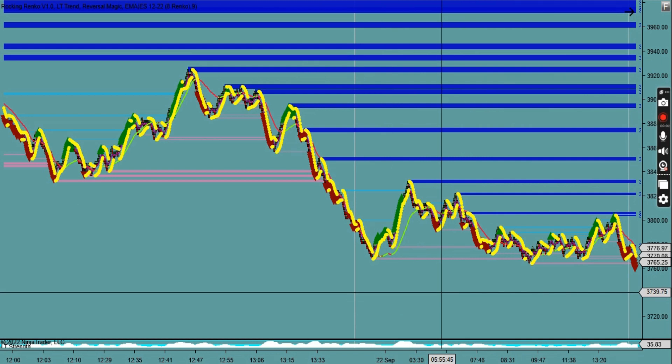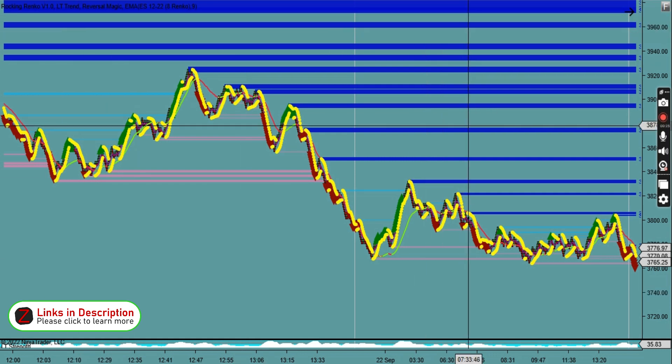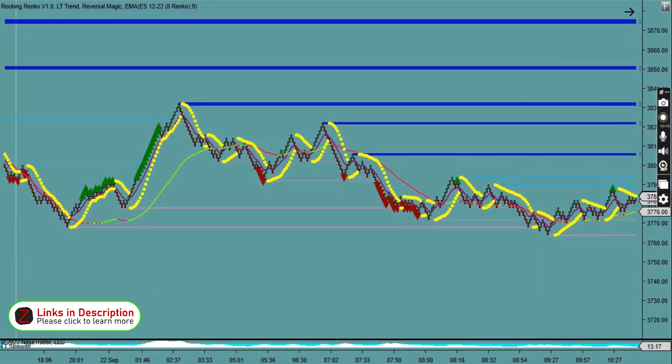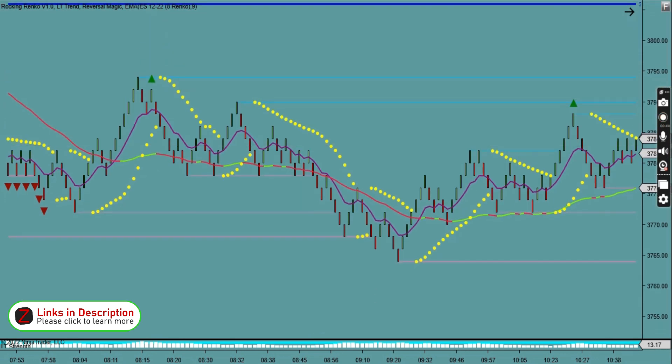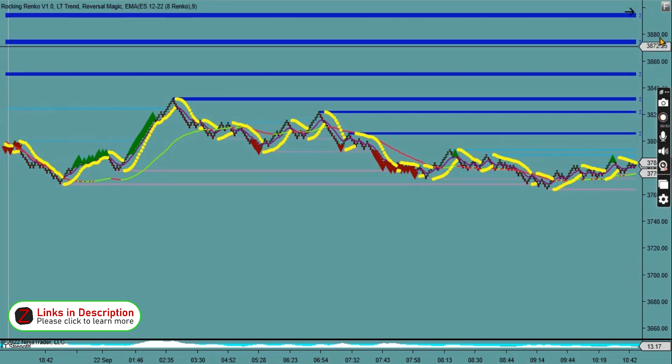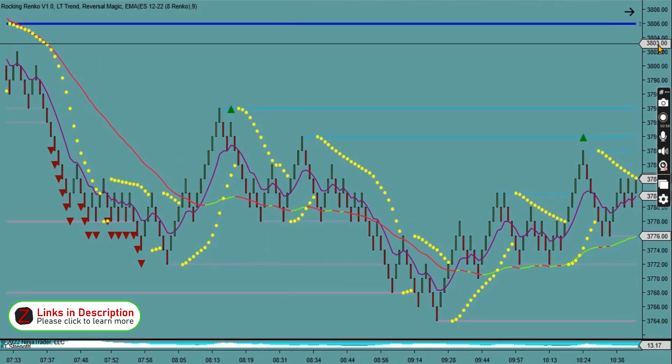Hello everyone. This is my video regarding the Ninza indicator called the Naked Extrema indicator, which basically looks at a lot of support and resistance areas. As you can see on the screen, there are blue lines, light blue lines, and some pink lines — that's the indicator at work. This is a Renko chart, but it also works on tick charts, time bars, and all different types of chart series.